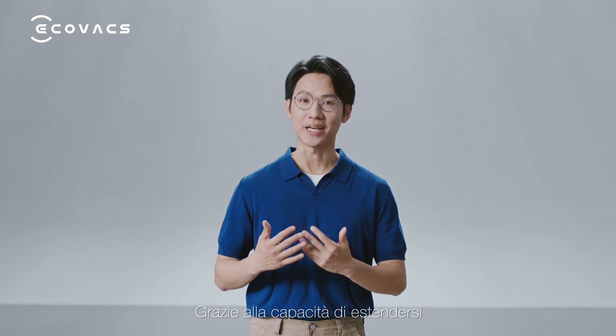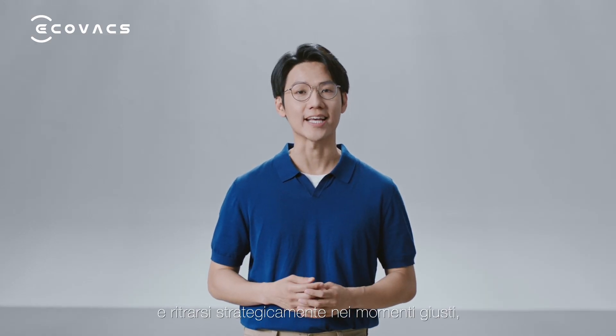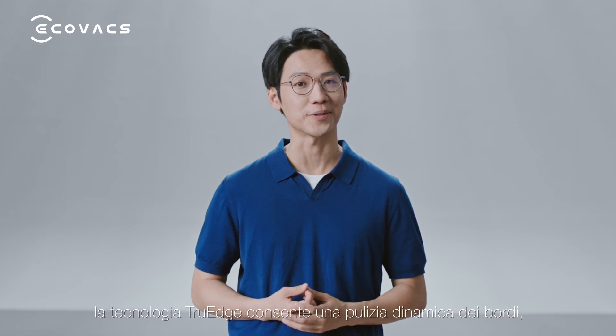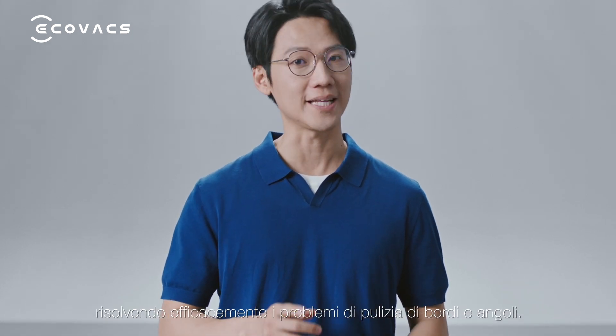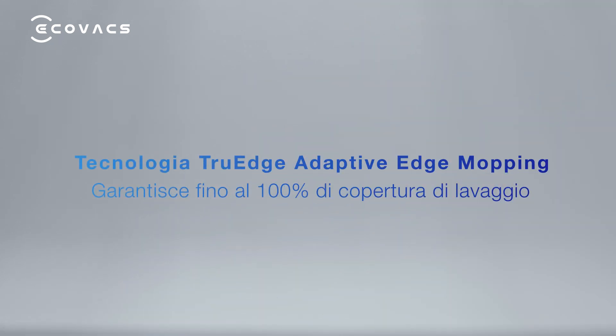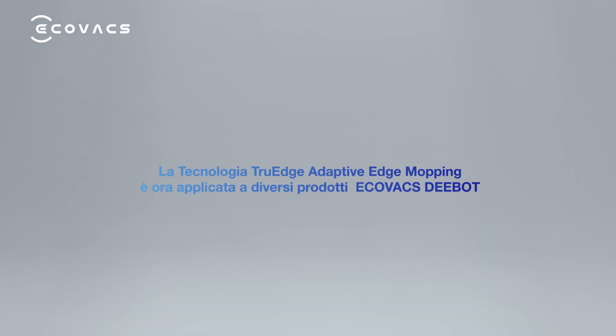By strategically retracting and extending at the right moment, true-edge achieves dynamic edge cleaning, effectively solving the edge and corner cleaning problem. True-edge adaptive edge mopping technology is now applied to several Ecovacs D-Boss products.